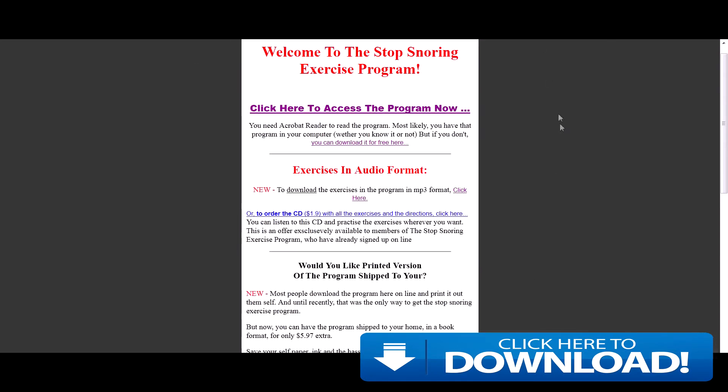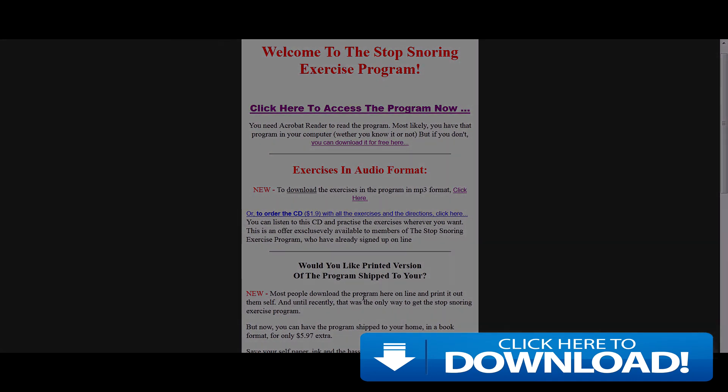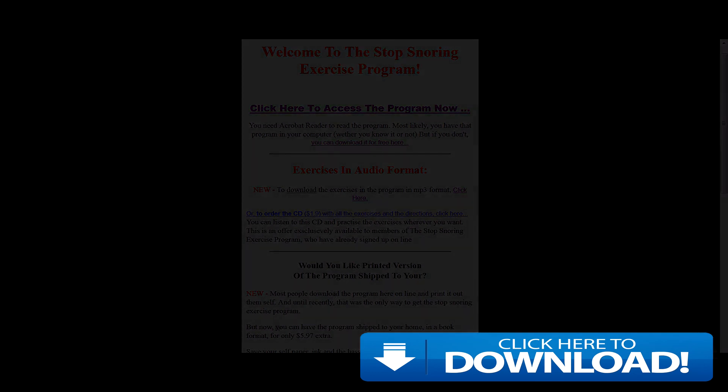It really complements the product as it's good to hear from someone with experience. This product worked for me. Hopefully it can work for you and help your partner get a better night's sleep as well as yourself. Best of luck, I really recommend it. Try it out, click the link below and take care — have a nice day and a nice night's sleep. Thank you, take care.